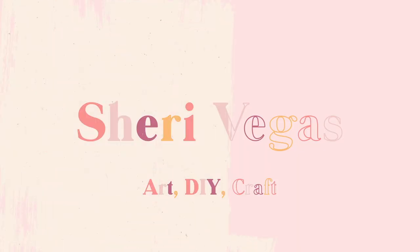Hi guys, it's Sherry Vegas, and in this video today I'm going to be going over some of the main reasons why your textured art is cracking. This is a question I get asked constantly, mostly due to the fact that textured art is becoming so popular. One of the biggest issues people are having is that after they finish their artwork, the textured paste once it's dried is starting to crack — and of course you don't want that.